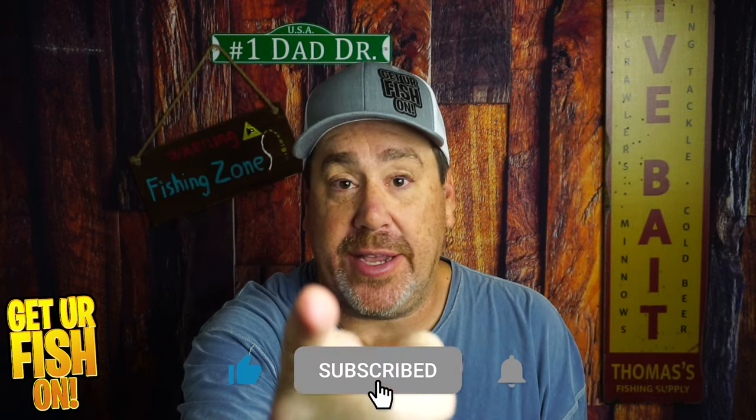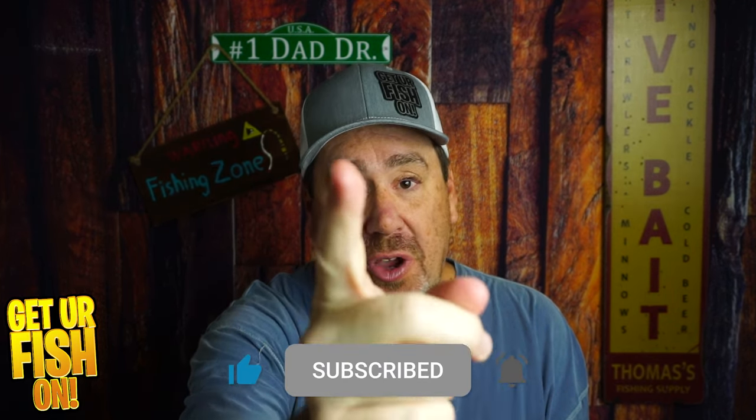Tell me what you think in the comments below. Make sure you take it fishing. Thanks for hitting that like and subscribe button. Get your fish on. I'll talk to you very, very soon. Cheers.